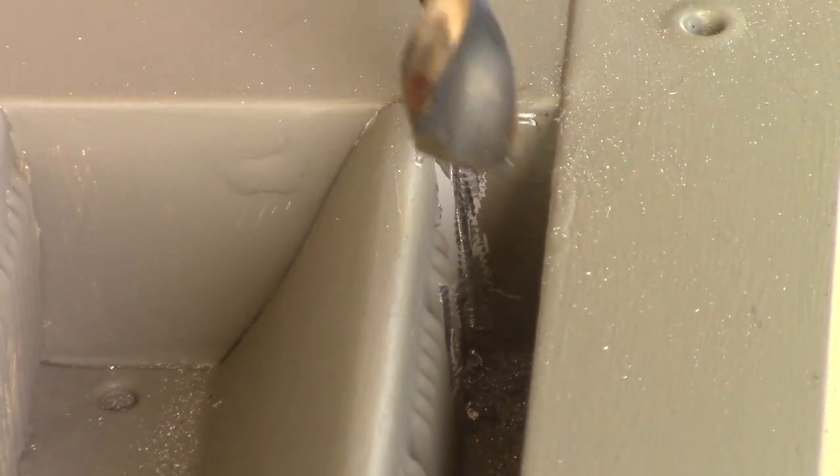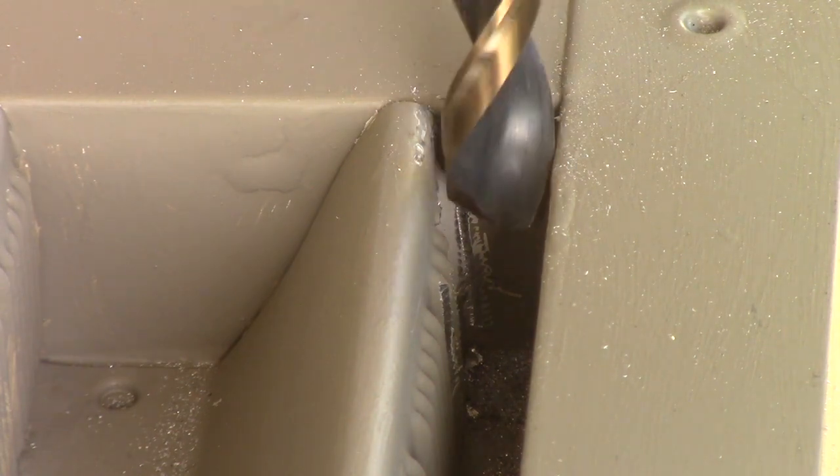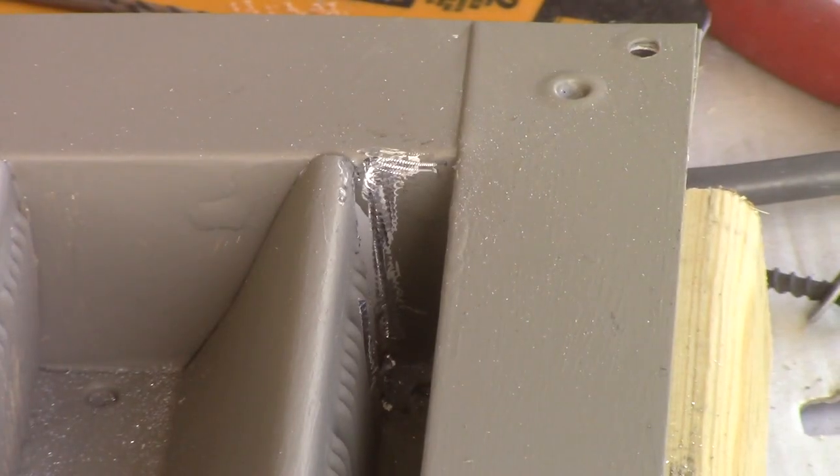This is a half-inch drill bit. A lot of times when I'm drilling things, if it's stiff material, I'll work through successive increasing sizes of drill bits to get to the hole size I want. But this is real soft aluminum, so just one shot with this should do it. Alright, let's give this a shot.